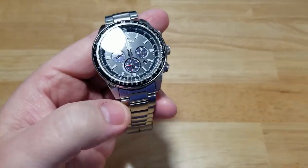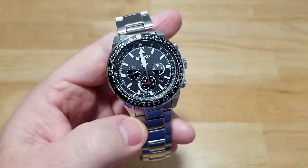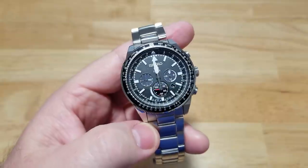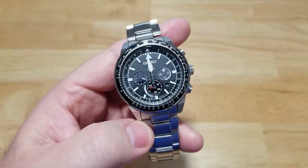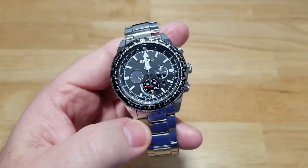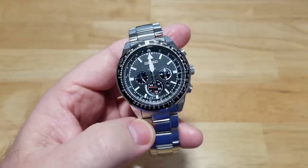I'm rambling at this point. Until the next review, this has been the Seiko Prospex 100 meter solar quartz flight computer, model number SSC629. I am out of here. Take care.